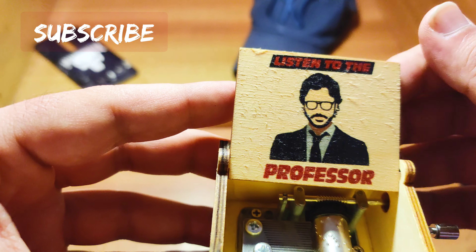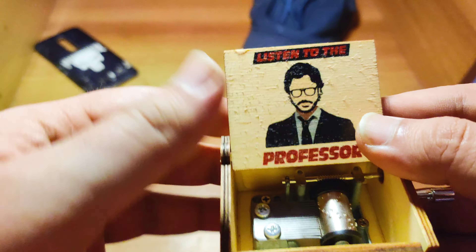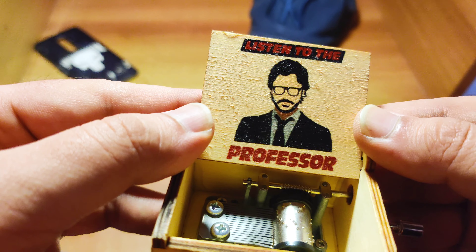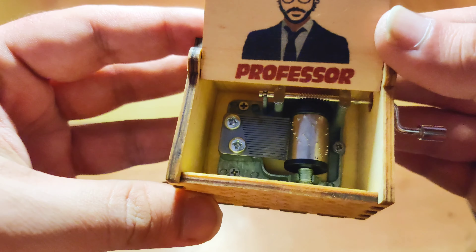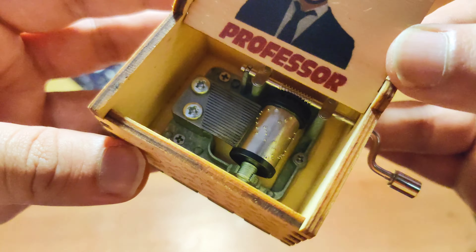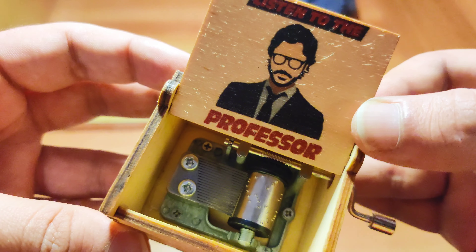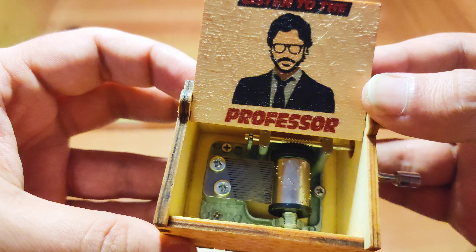Now the main thing is revealed — it is a Money Heist music box. It says 'Listen to the Professor.' So if you are a fan of the Money Heist web series, you will definitely be in love with this product because it is a very innovative and creative one. I know you are all excited by now, so let's see how this music box works and how the music actually plays.